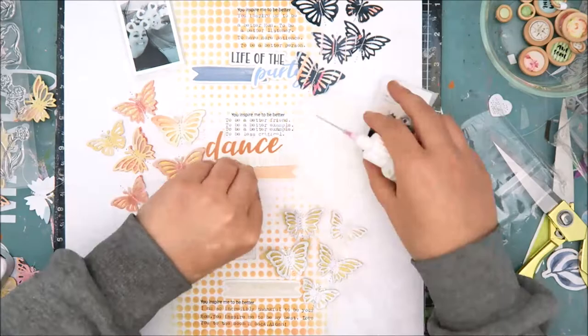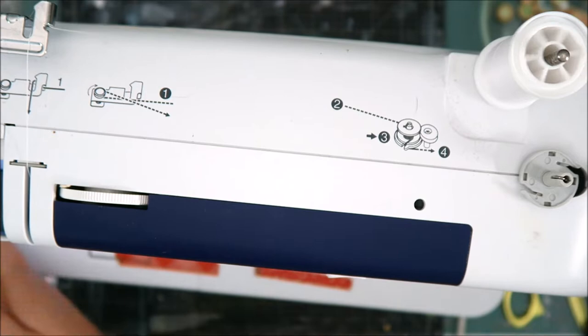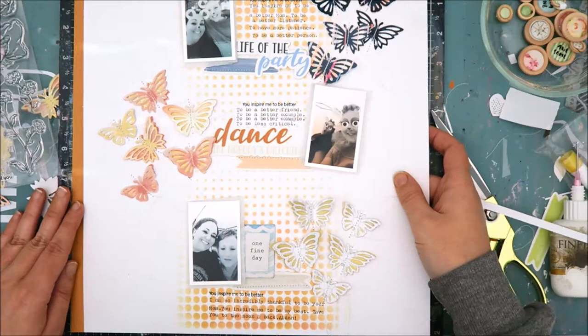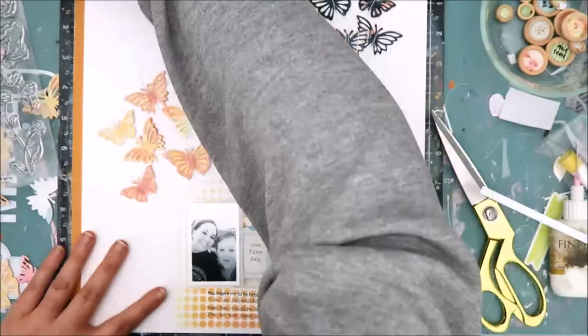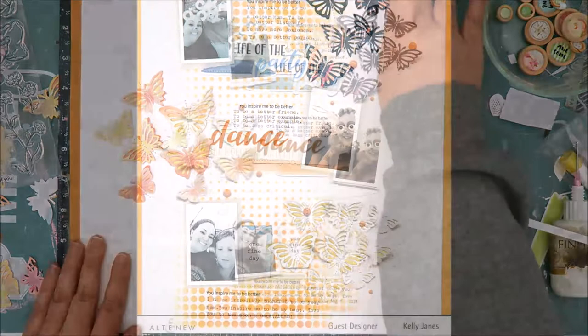Normally I am not a big journaler on my layouts. I sometimes create layouts that don't have journaling at all and I'm totally fine with that. If I feel a layout needs journaling I'll add it, whether it's visible or hidden, but I don't feel compelled to add it to every layout. I really do scrapbook more for the creative outlet. So I just added some stitching to a few more things on the layout — I really like the added texture that stitching brings.